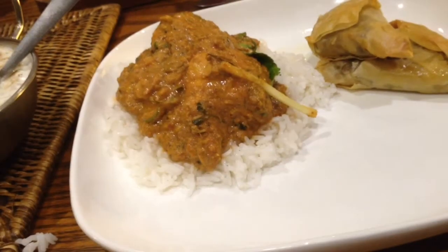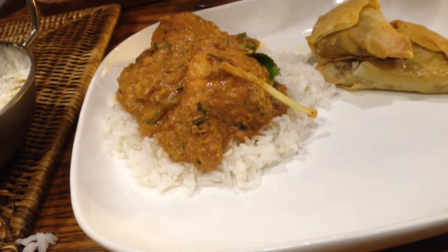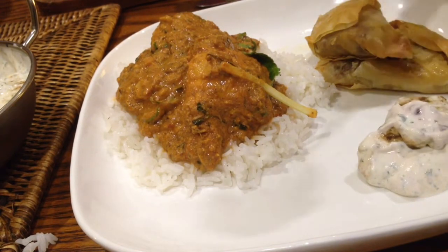Followed by a sprinkle of amchur. Amchur is unripened mangoes that are dried and powdered, and they really add a tartness to set this whole thing off.